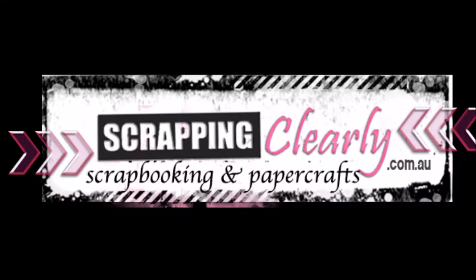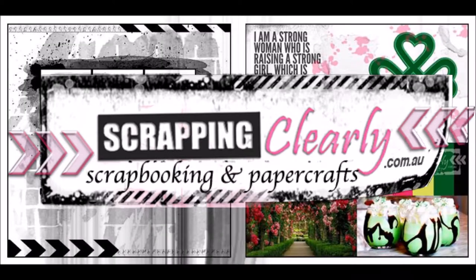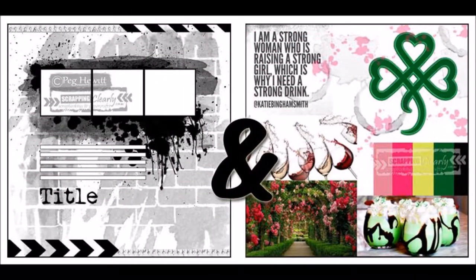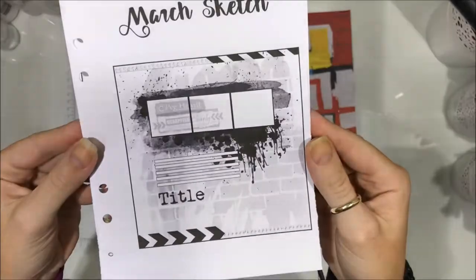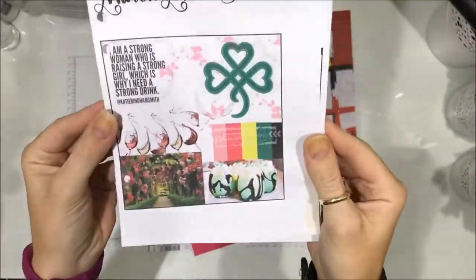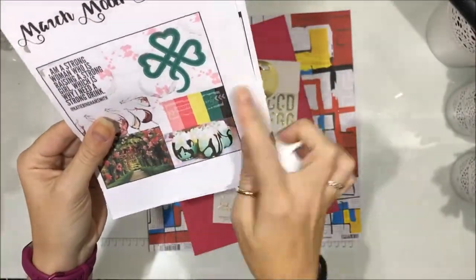Hello and welcome to my channel today. It's Melinda and I am sharing for Scrapping Clearly — this is the March challenge. We decided to combine our sketch and our mood board together and use them as one challenge.